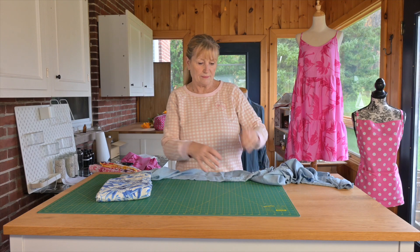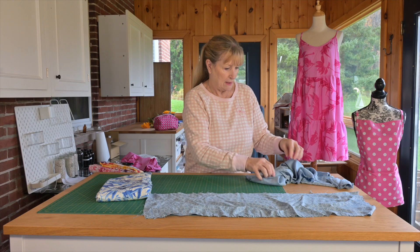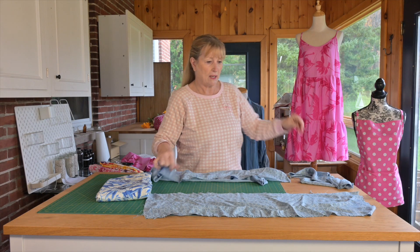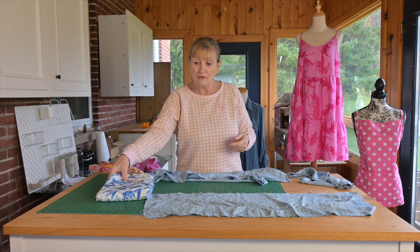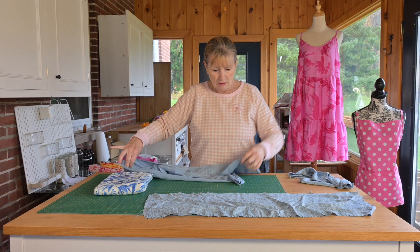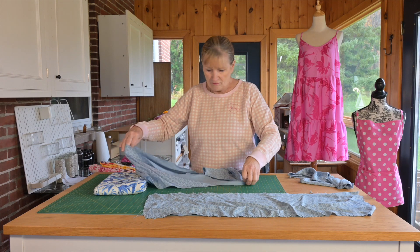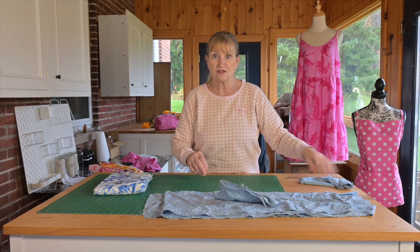This used to be a dress that I cut up because the washing machine ate it, and I used it to make a pattern to make this dress. Now I'm going to make another one out of this fabric here. Follow along and we'll finish up with a real cute little sundress to go to a warm weather vacation. Let's get sewing.